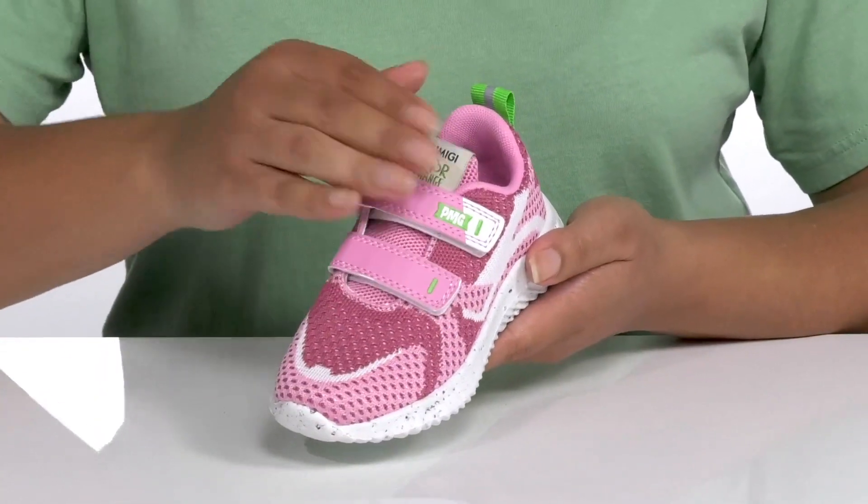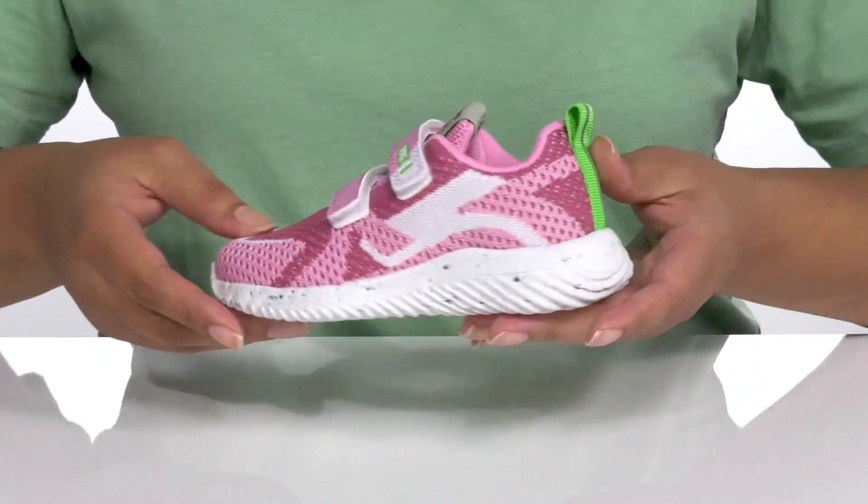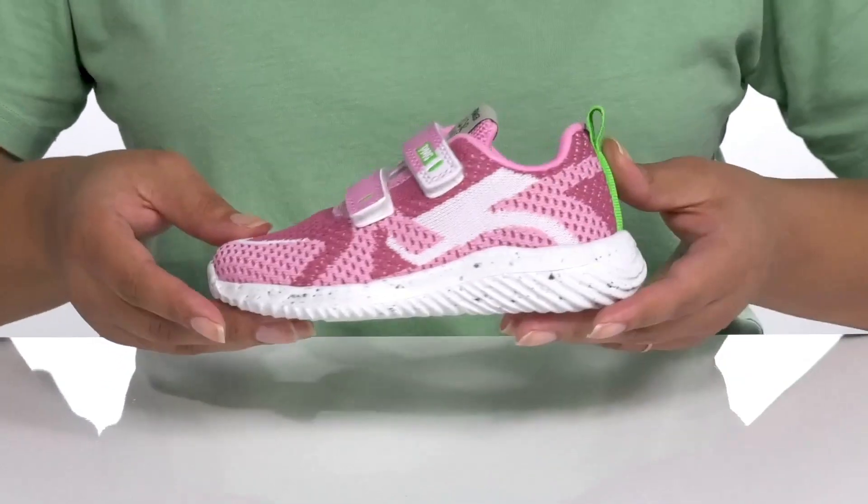They have a multicolored fabric knit design that is very breathable to keep their feet nice and cool, and it gives them a cool sports style they're sure to love.